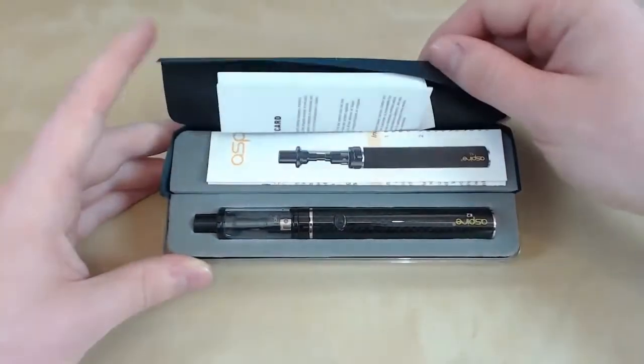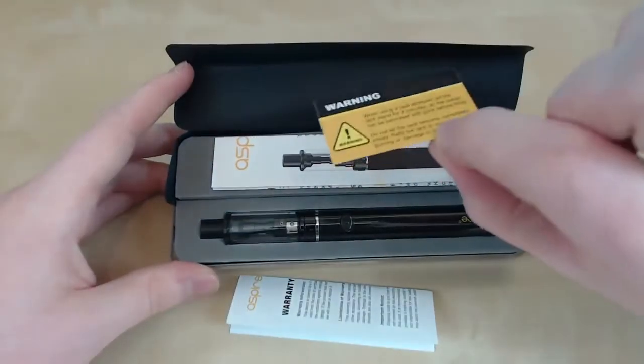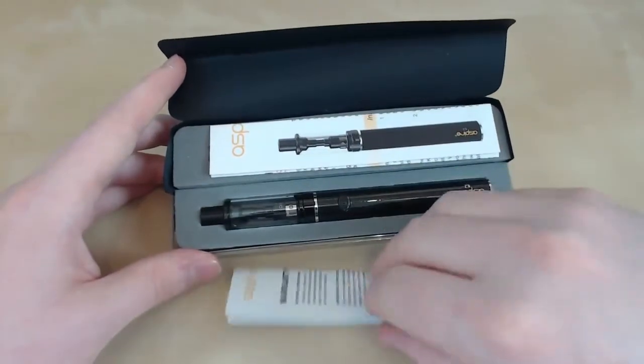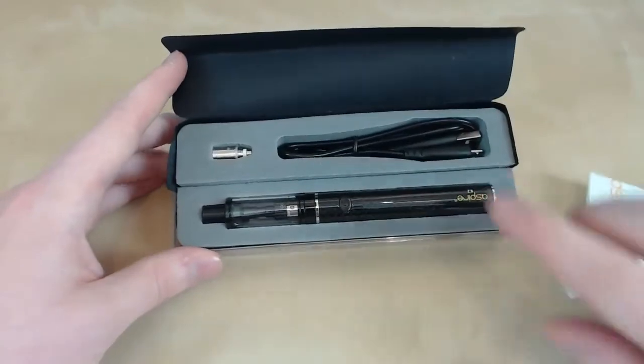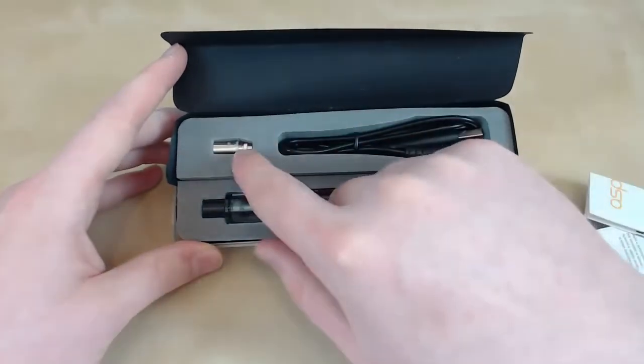We also have some goodies under here. We've got a warning card, a warranty card, a manual, a USB charger, and a spare coil.